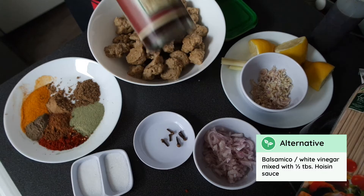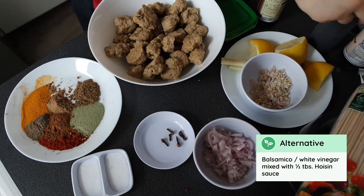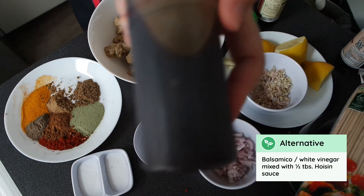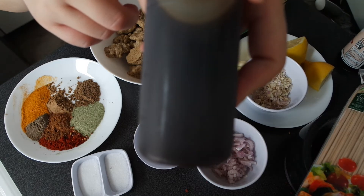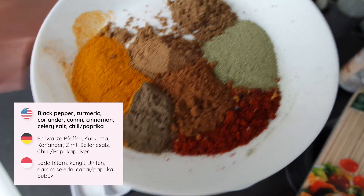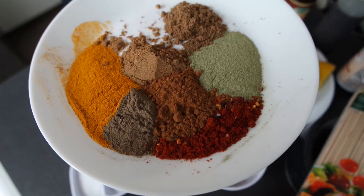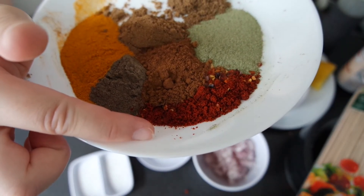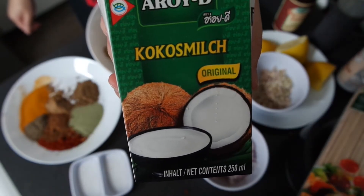If you're vegetarian, you can use an alternative Worcester sauce from the supermarket, or my fake Worcester sauce / fish sauce recipe: a mix of soy sauce and hoisin sauce, plus balsamic vinegar. For the seasoning mix, you'll need about half a tablespoon each of black pepper, turmeric, coriander powder, cumin powder, cinnamon powder, celery salt, and chili — or a mix of chili and paprika powder.